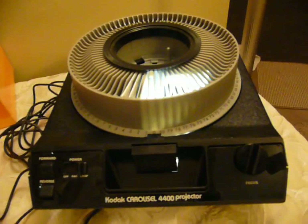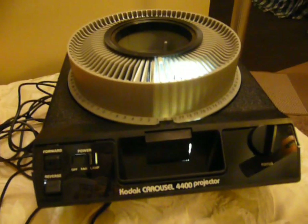Very nice projector in good working condition. Very clean. This is the Kodak 4400. That's right. Thank you.